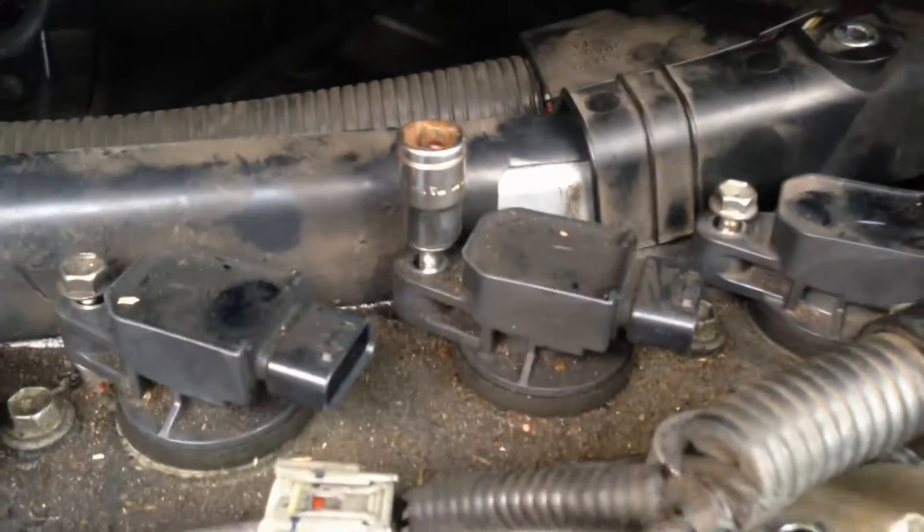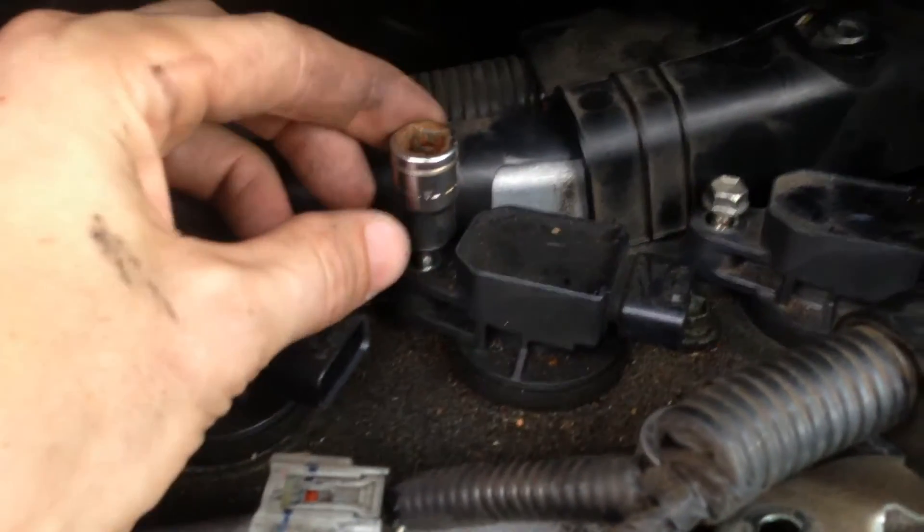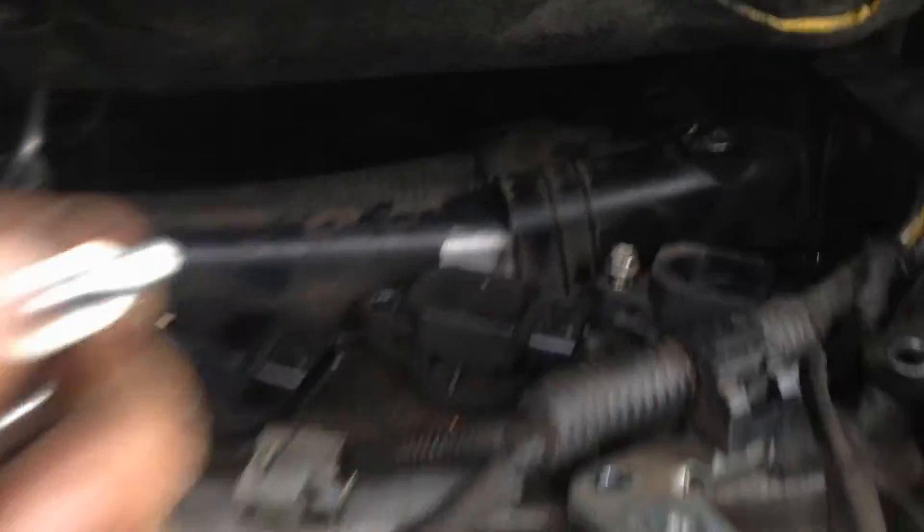Alright, quick video on replacing spark plugs on a Toyota Prius. I'll get a 10mm socket on here, undo it. Obviously you'll need a wrench — I've pre-loosened it already.